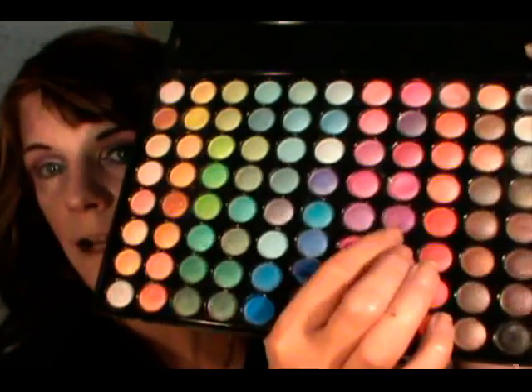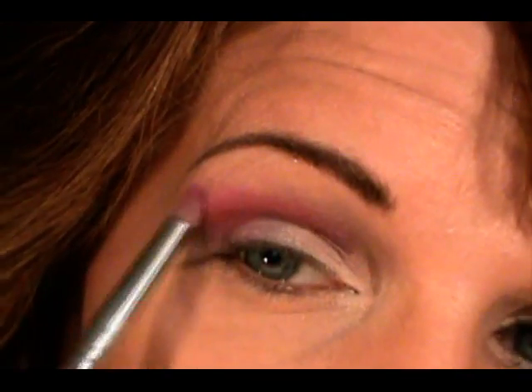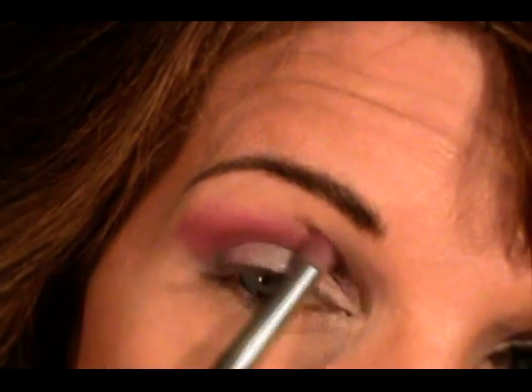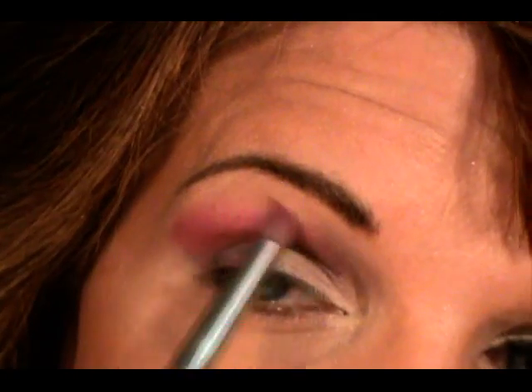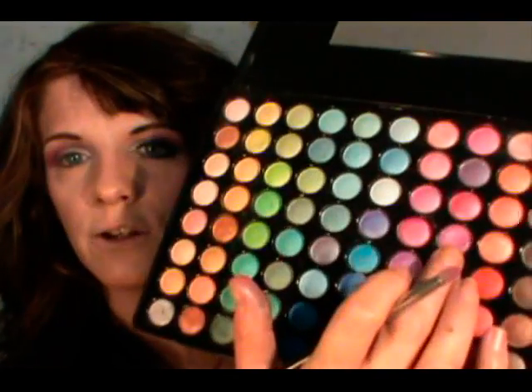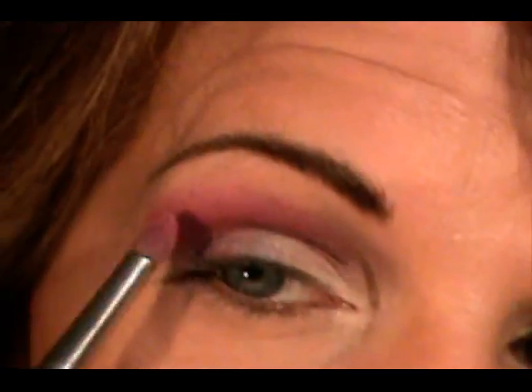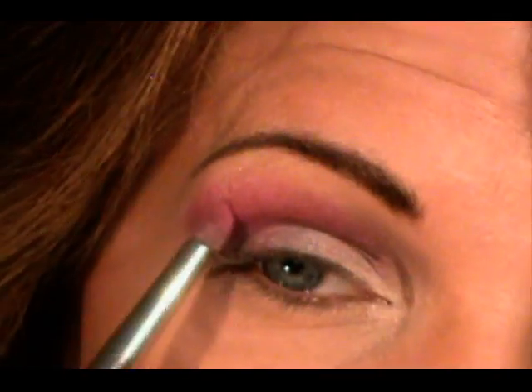Now that we've got the azalea on, we're going into our 88 shimmer palette and choosing that color right there, which is like a purpley pink shimmer. I'm applying that right at the very top of where the azalea is and up a bit, so it creates another gradient and also softens the azalea because it's such a bright color. Then in the 88 shimmer palette again, we're going to choose this brighter pink color and go along the top part and up a bit, just creating more gradients of color.